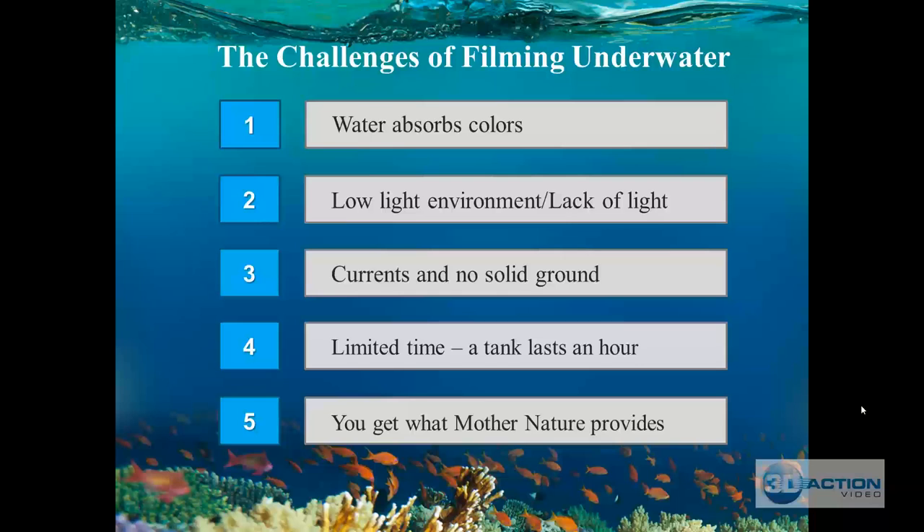The fourth challenge is limited time. We're not topside where we have 15 to 20 minutes or half an hour to do white balancing, adjust the iris, or focus settings. A typical person's tank lasts an hour. You do not have time to fiddle with your camcorder for 15 or 20 minutes. I only like to use two controls: power on and off, and start and stop. I don't use zoom, and I rarely use white balance.